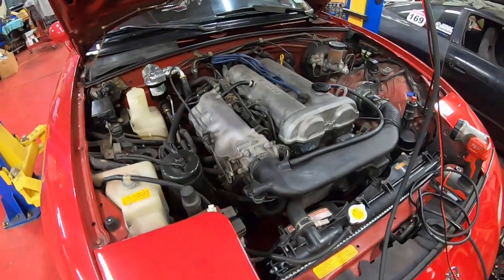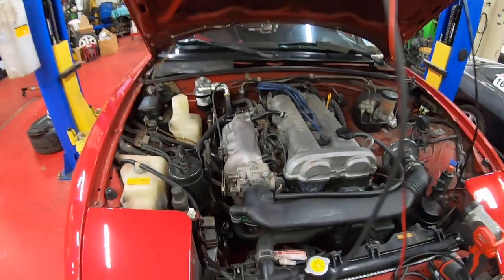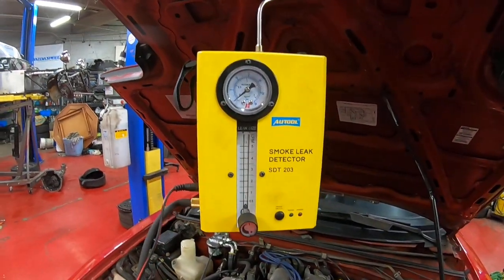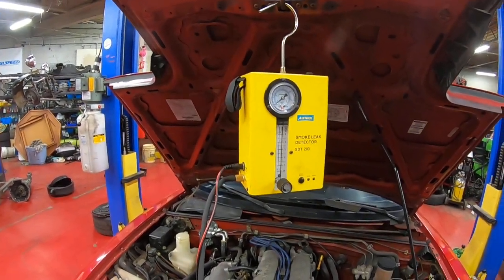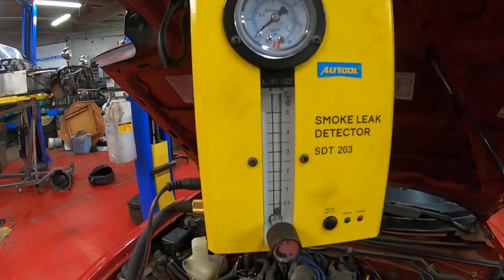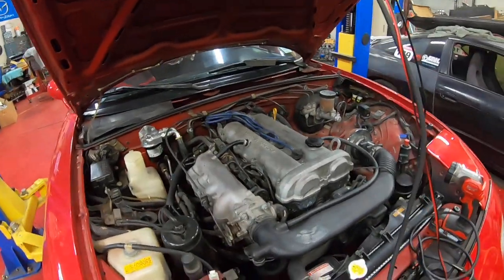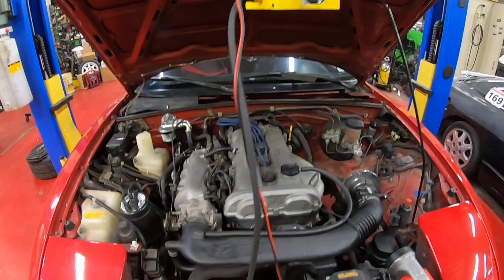The most effective way to find a vacuum leak is with some sort of smoke tester. We've got this one right here, made by Auctool. These are available — I think they're about 200 bucks, maybe a little less on Amazon. This one's a bit more advanced and has some pressure and flow gauges. If you're testing a system that's sealed, you can use that to actually see if it's building pressure, which gives you more information.